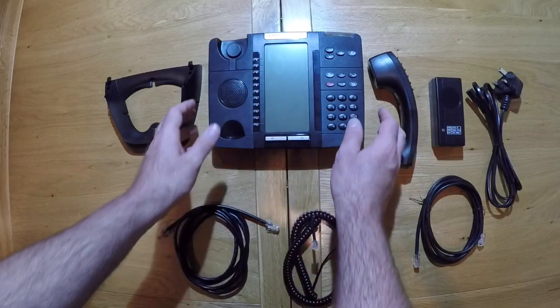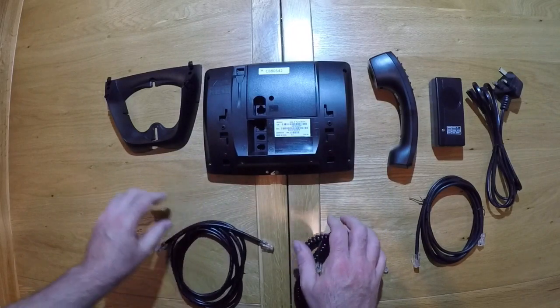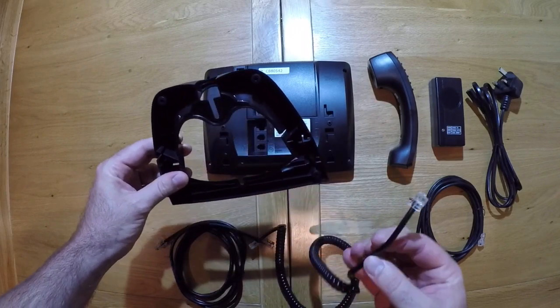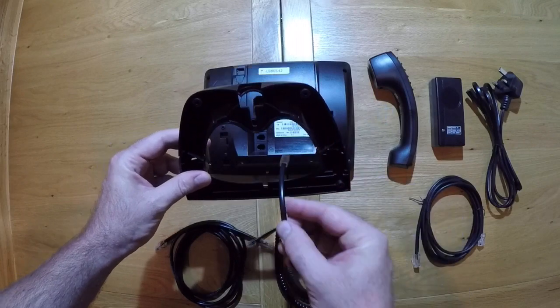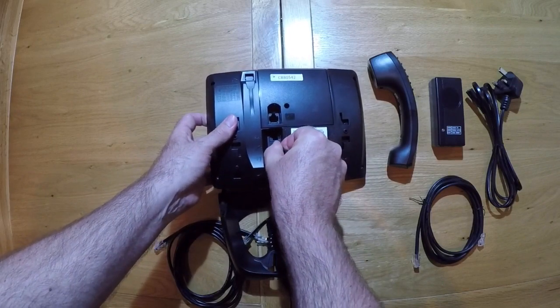To assemble the telephone, flip the main unit onto its reverse side. Line the base, feed the long end of the handset cable through the base, and plug it into the middle port — the handset port.